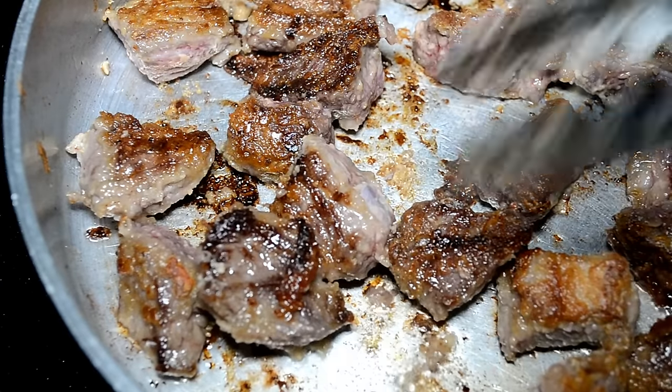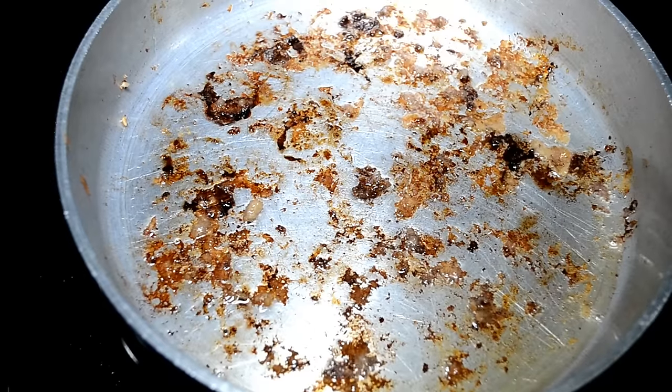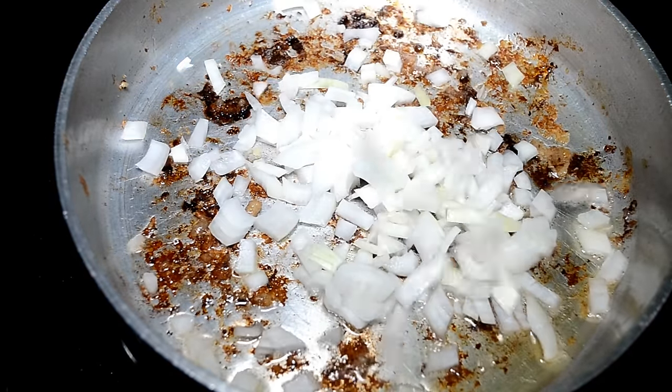You see those little brown bits that stick to the pan? Y'all know that's not burnt — that's flavor. What did I tell you it's called? My old cookies, y'all know it's good. Tell me what it is in the comments. Don't embarrass me in front of company — y'all know I taught you that word.